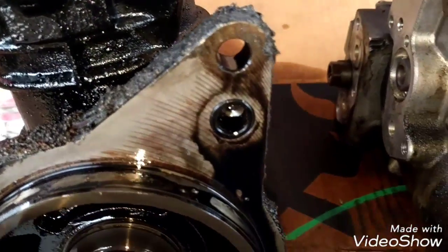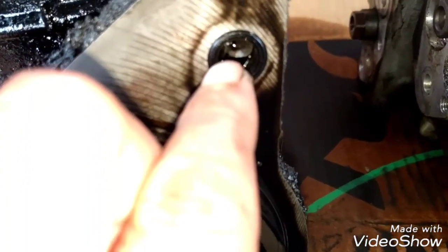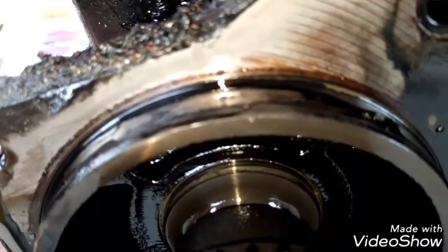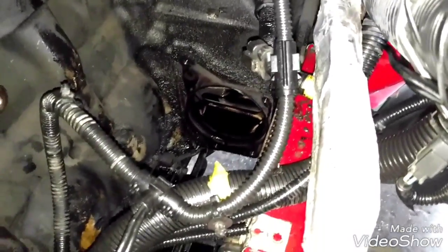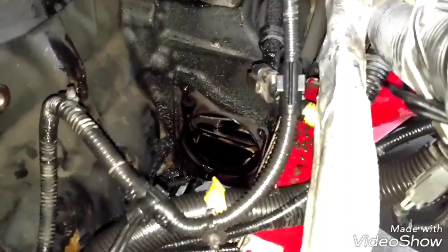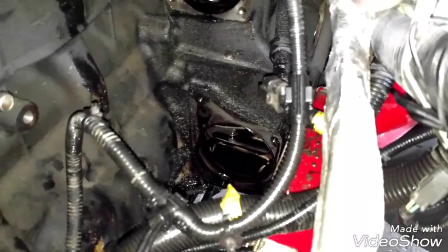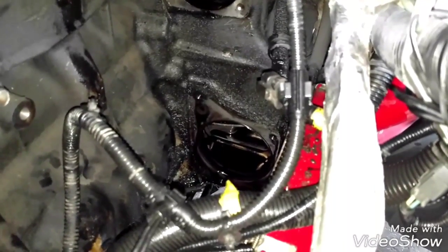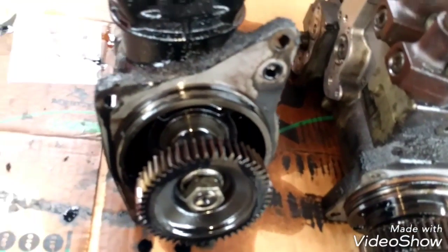We can see the air compressor. This seal is completely bad — this seal holds the oil pressure, and the other seal around here is not even here anymore; the seal is stuck to the block. The seal is completely dry, that's the reason why it's leaving a lot of oil. Now we're gonna clean all that area a little bit to reinstall the seals — clean the air compressor and the fuel pump to remove all this dirt, just a little bit.